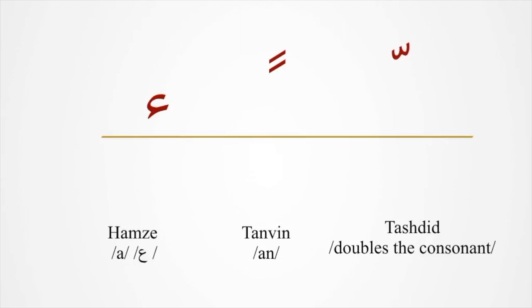Additional signs are: Tashdeed, Tanween, Hamze. Tashdeed, Tanween, Hamze.